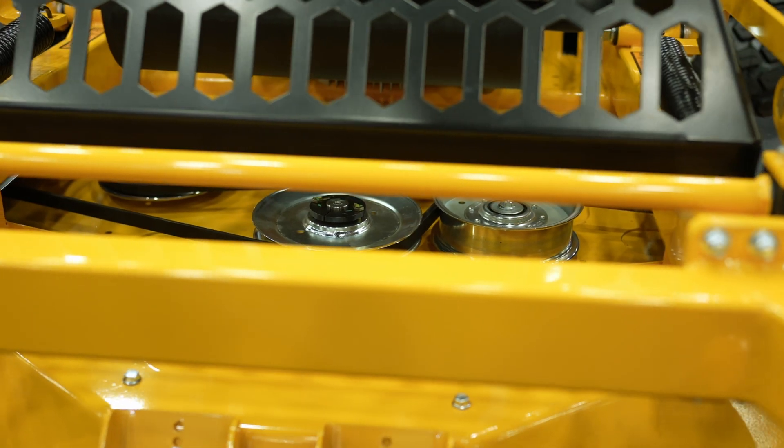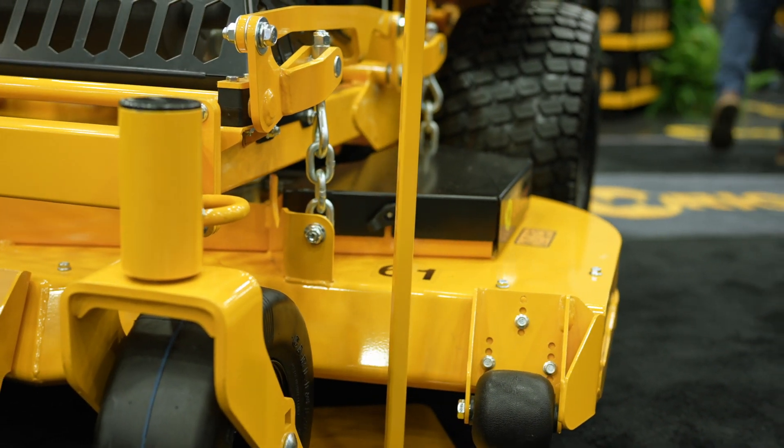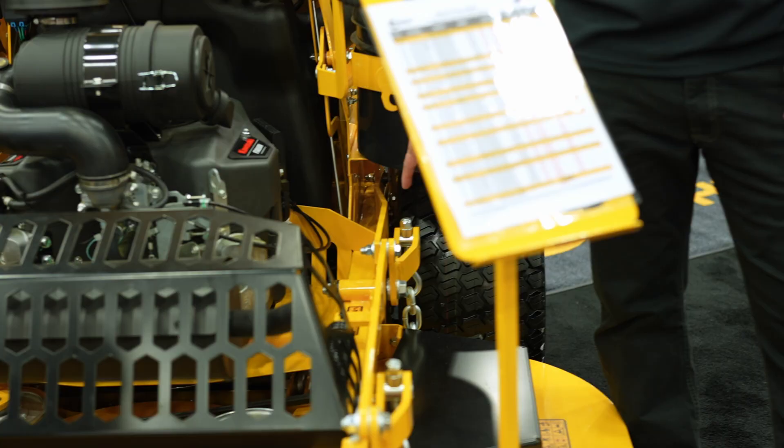The deck now floats separately from the engine. The deck is either a 52- or 61-inch deck. The 61 comes with the 12-inch wide tires, and the 52 comes with the 9.5-inch wide tires.